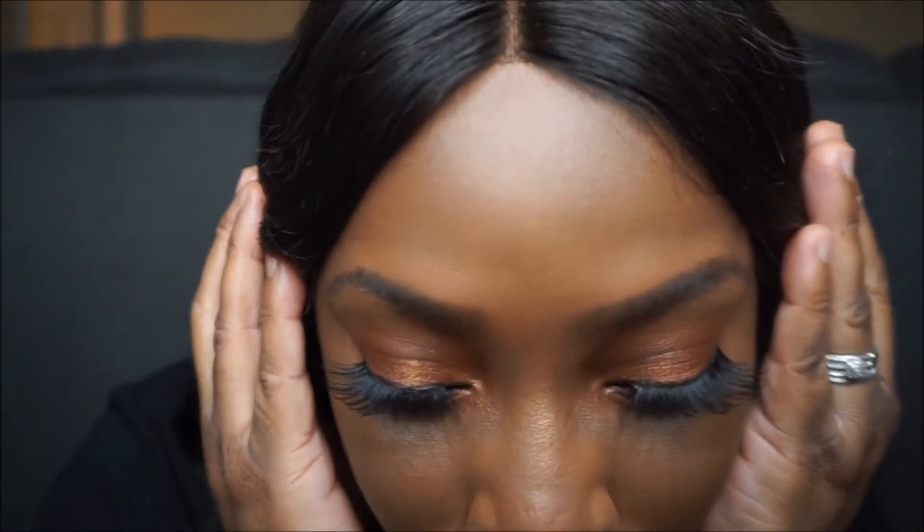Hey guys, welcome back to my channel. In this video I will be showing you how I do my eyebrows. This video has been highly requested — a lot of people have been asking me to do a tutorial to show them how I create my eyebrows, so this pretty much is that video.